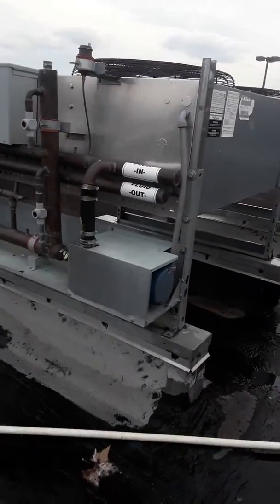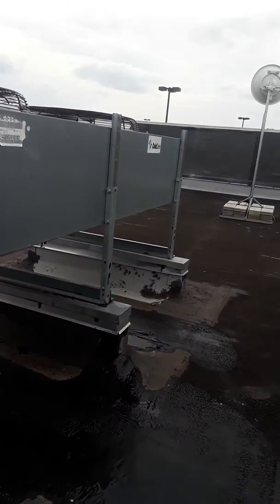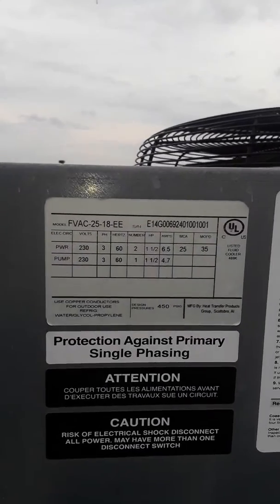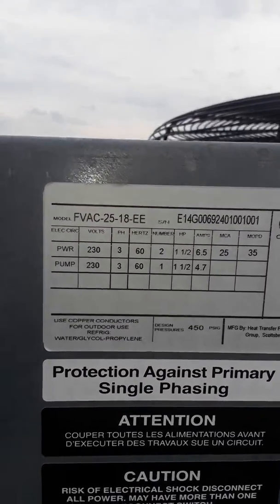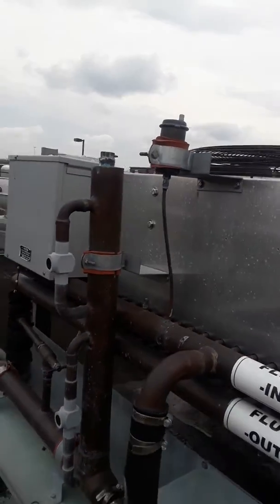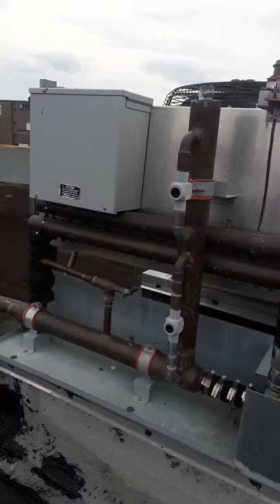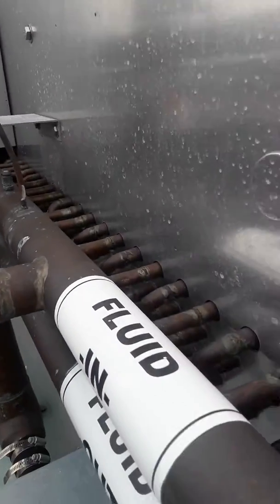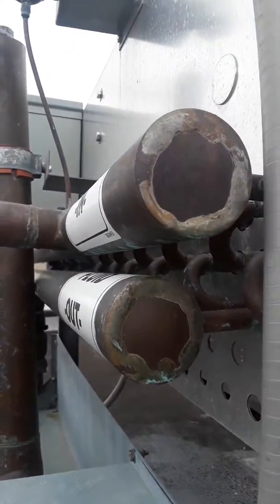I'll get some dimensions on these equipment rails. I'm trying to see how many passes we have — looks like 3 passes.